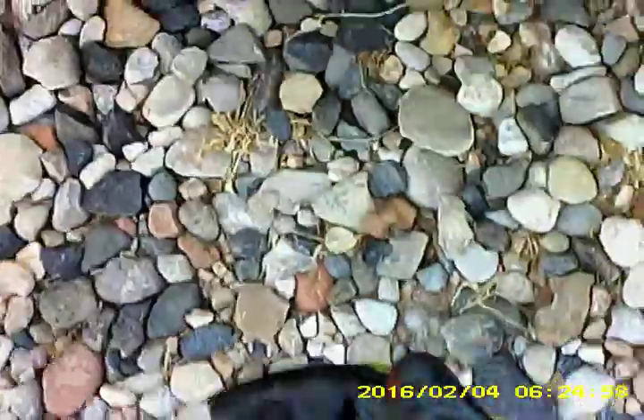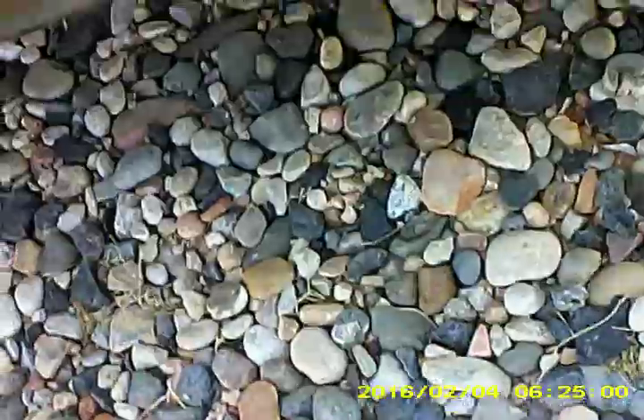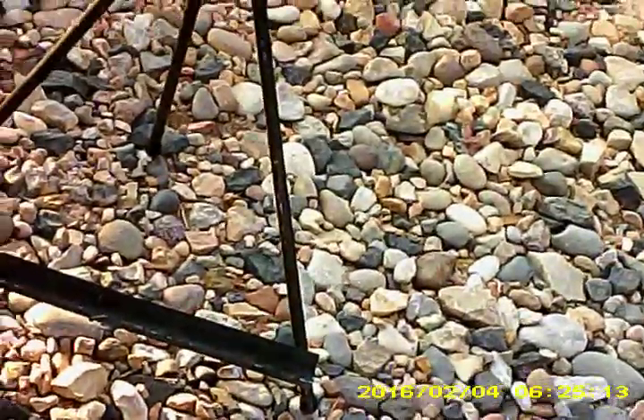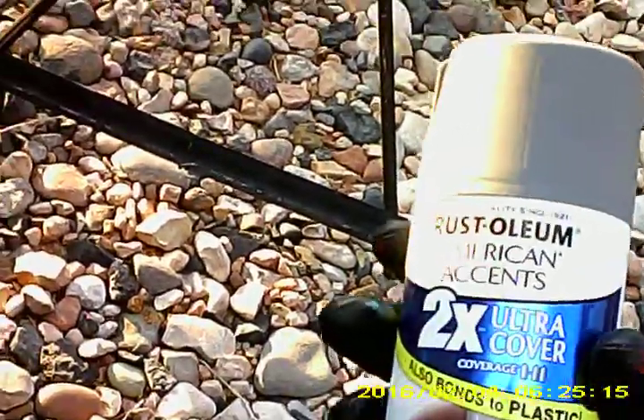Here we are again — Adam J AutoMods. Today we're going to be testing out Rust-Oleum American Accents. It also bonds to plastic, which is why we specifically got it. It's satin granite, any-angle spray with a comfort tip, ideal for indoor and outdoor use on wood, metal, plastic, and more. We'll go through the instructions as we do.